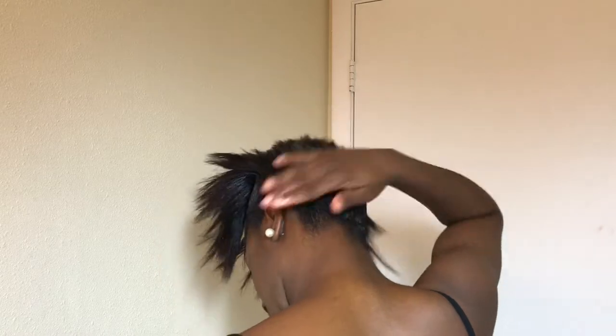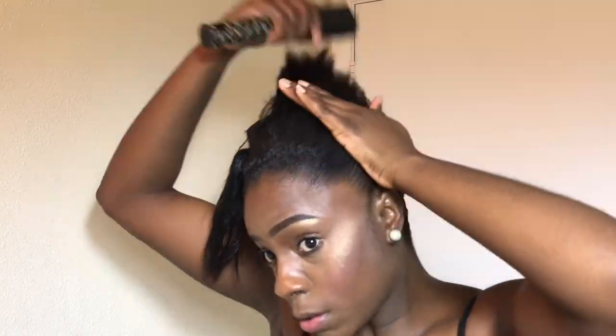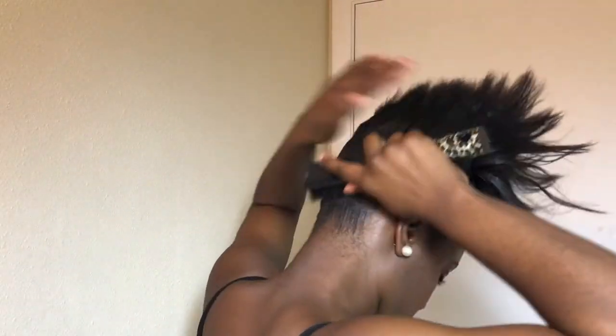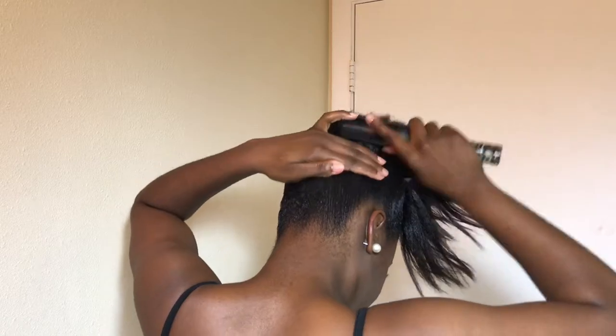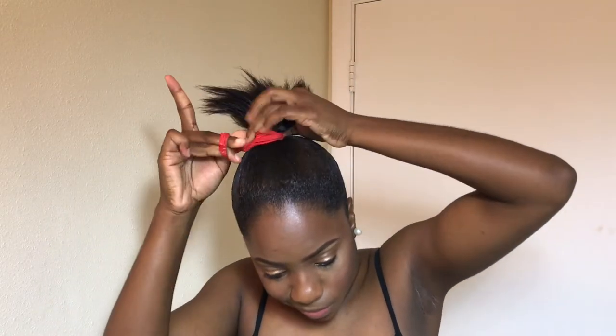For extra hold I'm using the gorilla glue. I kind of like it to a certain extent — it gives a real real grip. But the only thing I don't like is that after two or three days it starts to go white around the edges. It's really hard to get rid of — I try water and everything but those white flakes just won't disappear. So I honestly wouldn't advise you to use gorilla glue; try to use something else.